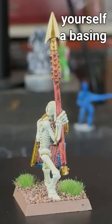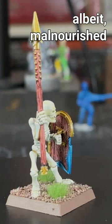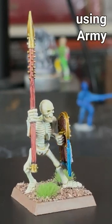Finally add yourself a basing of your choice and you've got a really nice looking, albeit malnourished soldier. And that's why I love using Army Painter Speed Paint.